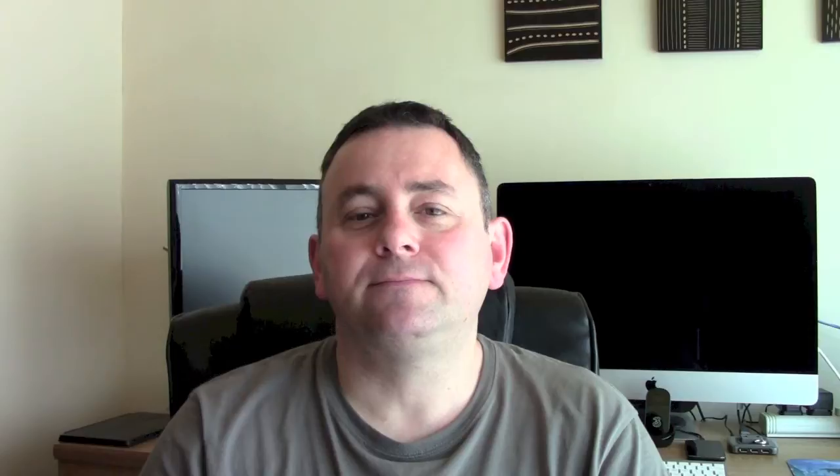That's probably about it for now. What I will do is run some benchmarks — I'll run PC Mark 7 and 3D Mark 2011 — and I'll post those results in the description below to give you an idea of how quick this is. Thanks for watching. Please remember to subscribe. If you've got any comments or would like to know anything else about this laptop, please post them below and I'll do my best to answer them. Thanks very much for watching. See you next time. Bye.